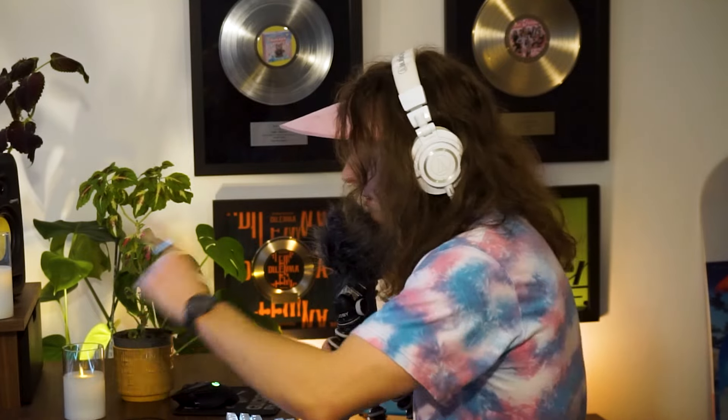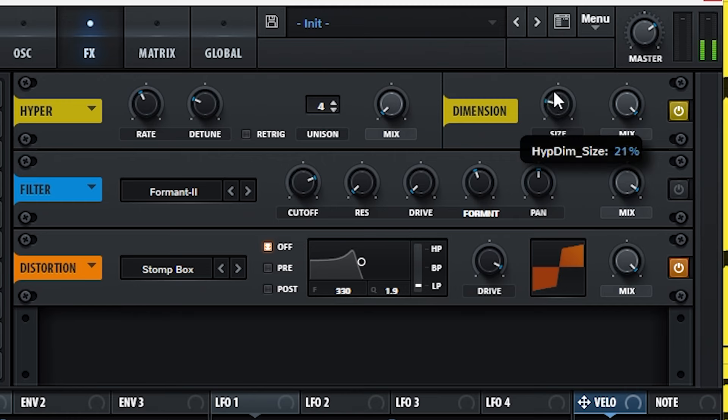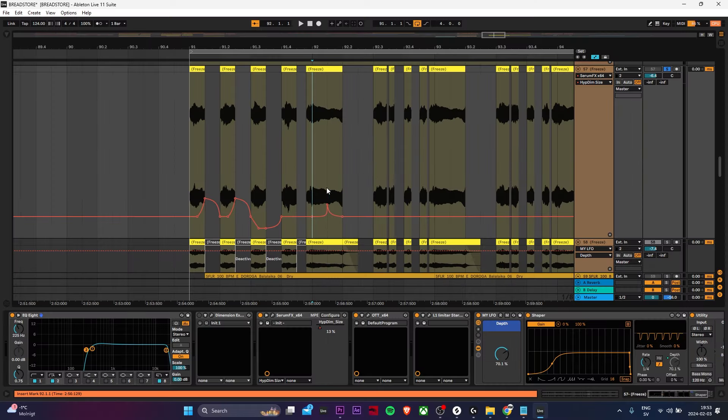I know we handcrafted the trumpet into perfection. Let's mess this up until it doesn't sound like one anymore. The dimension expander makes it drunk and distortion makes it pissed. Now, we don't want it completely hammered — we still want to hear the notes. So maybe something like this. Just have fun with it, you know. It's not so serious.